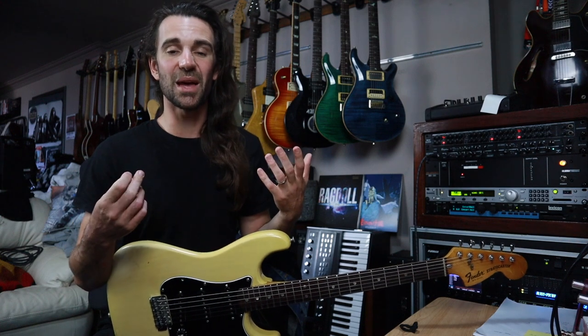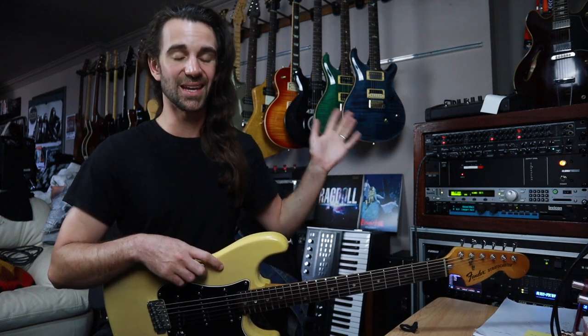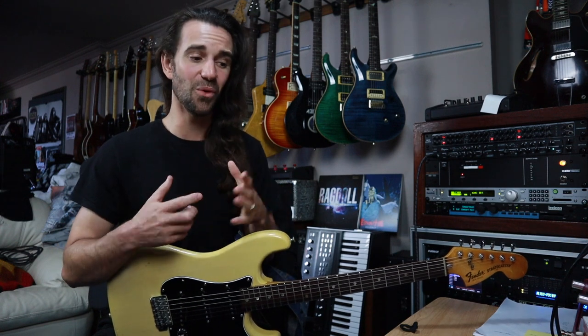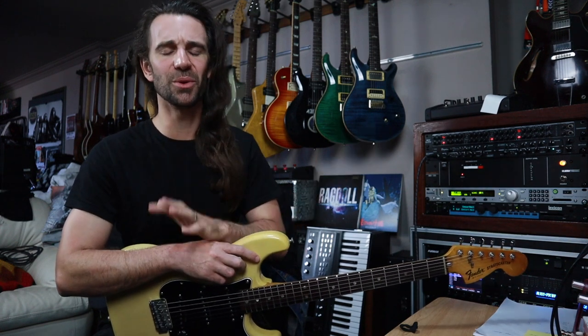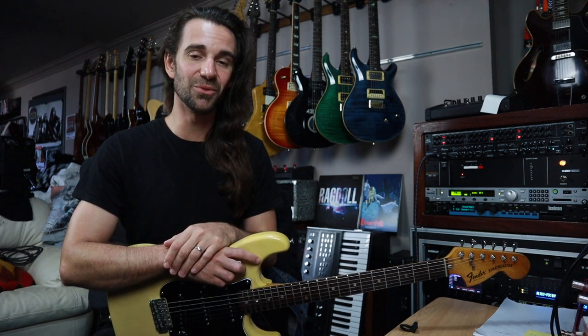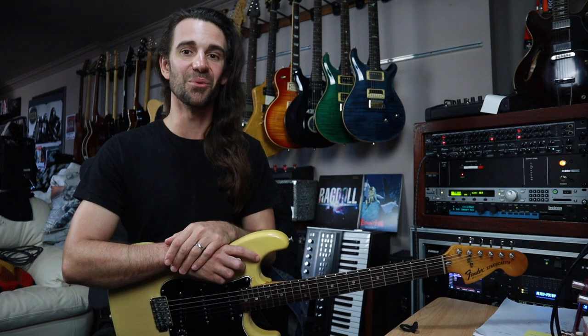If you've got any other questions about how I've wired this rig together please let me know in the comments section below, and if you already have a setup like this please tell me all about it. I want to know what effects units you're using, or if you're in the process of building one, feel free to let me know what you're thinking about putting in your rack and what you're going to be using for these glorious wet tones.